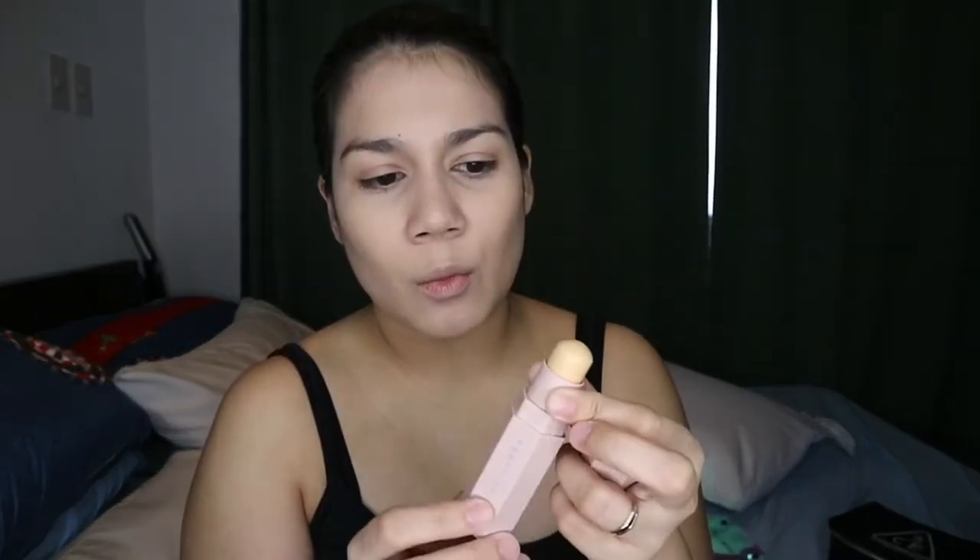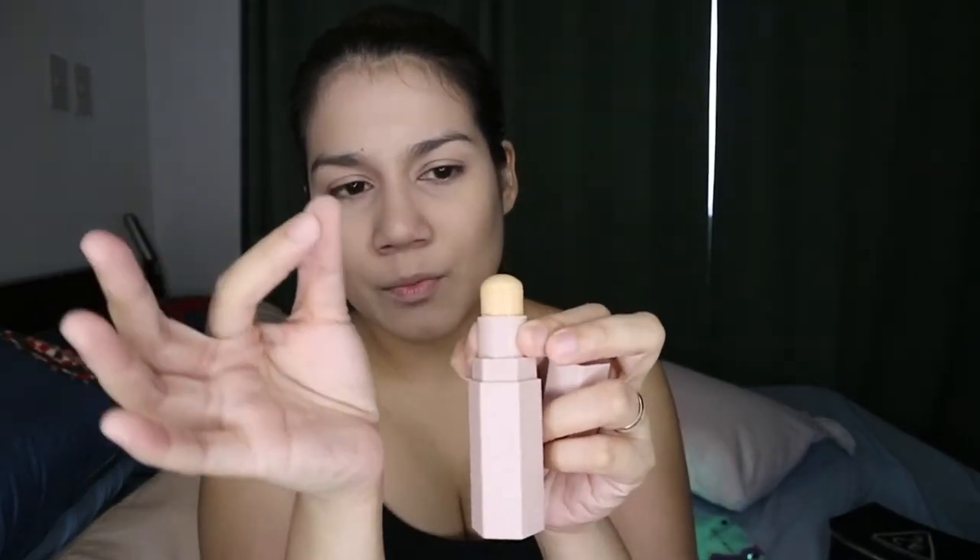Now I'm gonna move on to the Match Stix Matte Skin Stick. I got the Match Stix in French Vanilla. The package came in with a dent — it was bent slightly and when it was pushed down, some product stuck onto the tube. So I was disappointed with that. I'm not gonna return it because it's such a hassle and it will take ages. I'll just take a photo of it so I can complain to Sephora. Yolanda probably already used it on her face. I hate her so much.